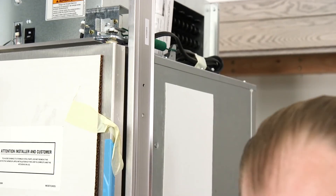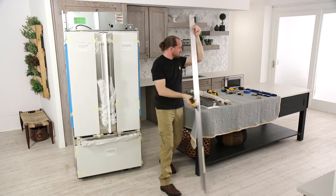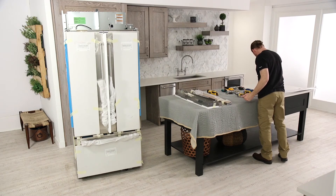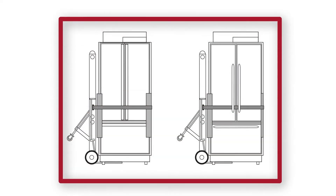Remove the six screws attaching each cabinet side trim to the refrigerator and remove the side trim. Do not remove the tape, door bracing, or the protective film until the refrigerator is in its final operating location. If the unit has been laid on its back or side, allow it to stand upright for a minimum of 24 hours before connecting power. A unit that must be moved on its side must be left side leaned and transported left side down.